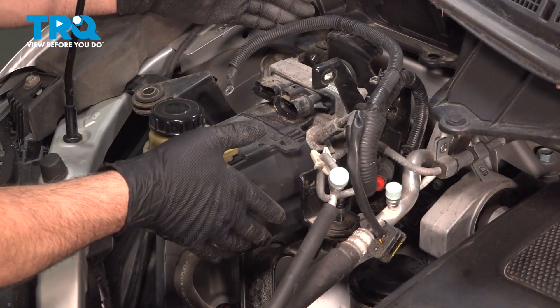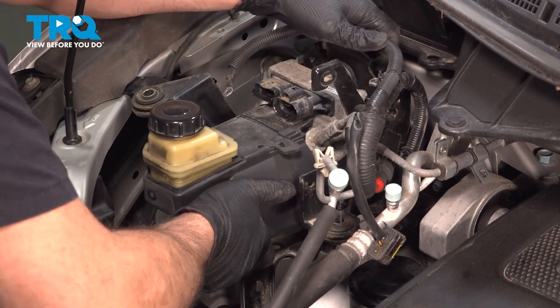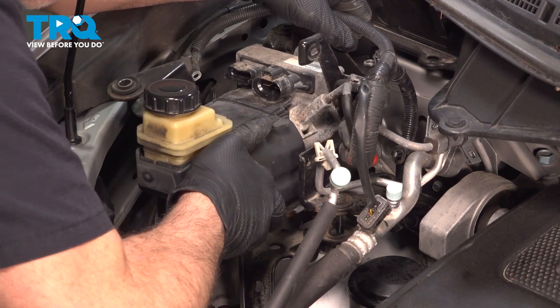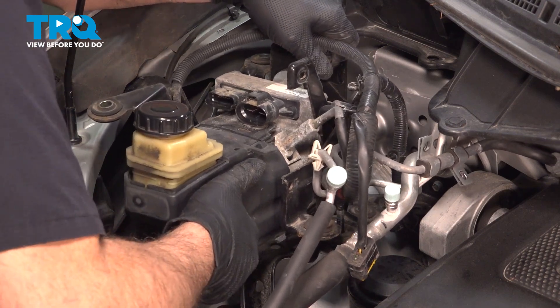I'm going to grab our module unit itself. We're going to lift it up and twist it, because it's going to hit the AC line right here. So you pick up, pivot that, then bring it up over that stud over here as well, and bring this module over.